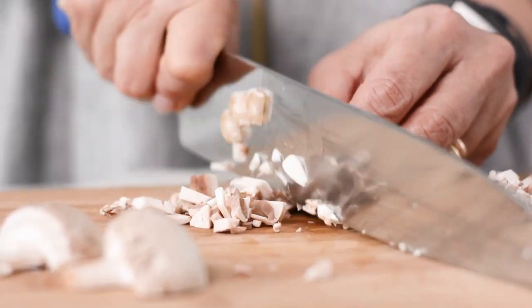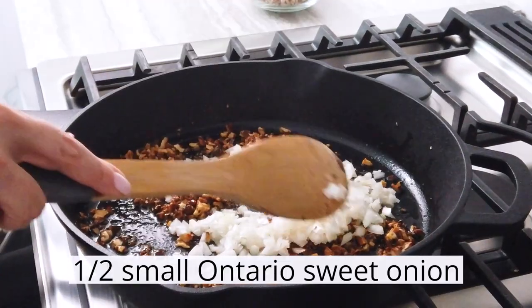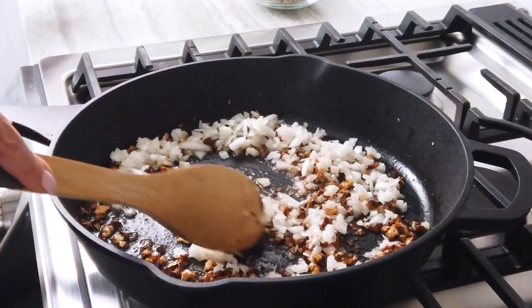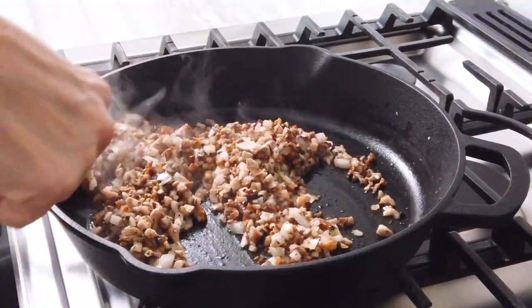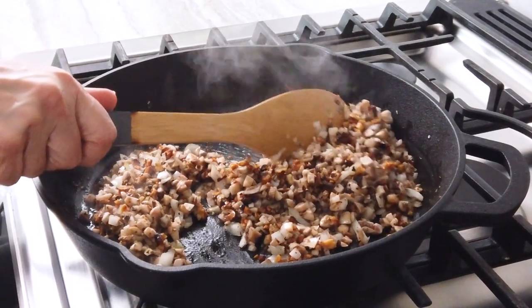Add about two tablespoons of oil to the skillet and turn the stovetop on to medium heat. Once the oil is heated, add the prepared ingredients and stir in oregano, salt and pepper. Continue to stir occasionally while cooking the mushroom and walnut mixture for about five minutes, or until mushrooms and walnuts are beginning to brown. You want the moisture to be cooked off from the mushrooms.